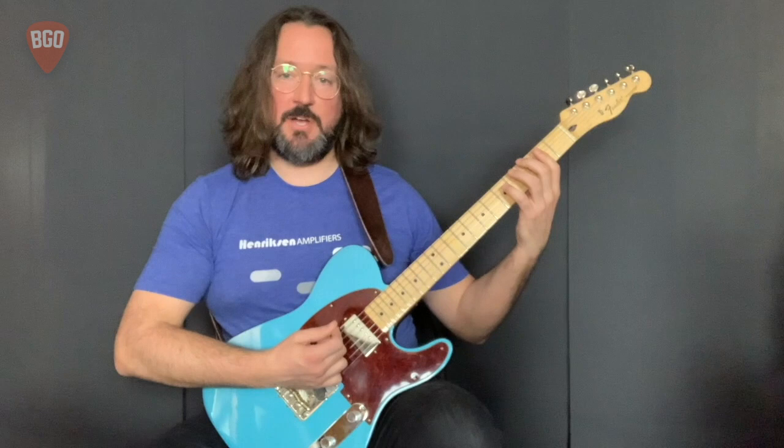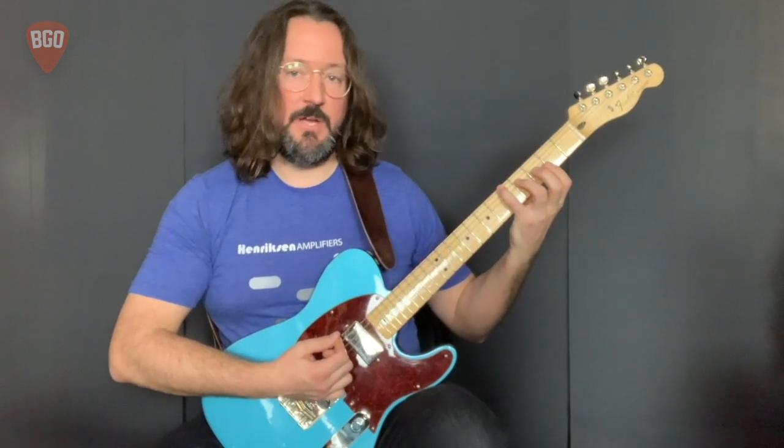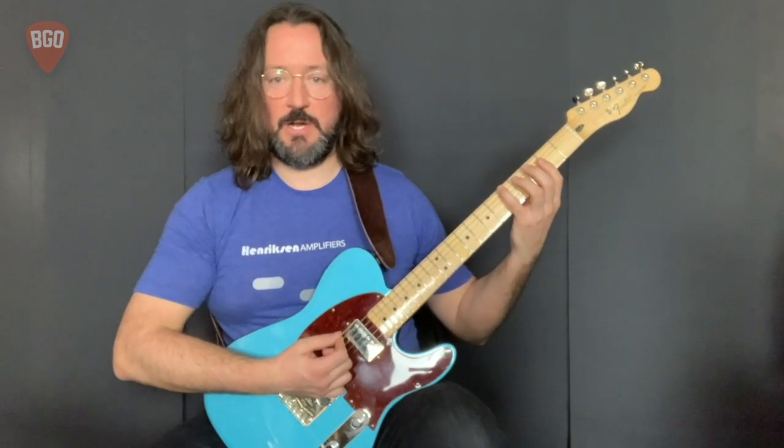Adding a shuffle rhythm to variation one here and taking out the second note of the pattern, we can get an instantly recognizable shuffle feel to this blues progression.